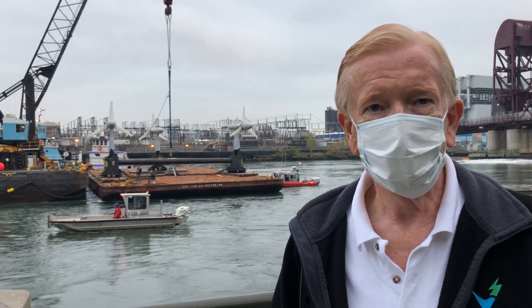We're here with John Banigan, the CEO of Verdon Power, and he's going to give us a quick overview of what's going to happen tonight from his perspective.